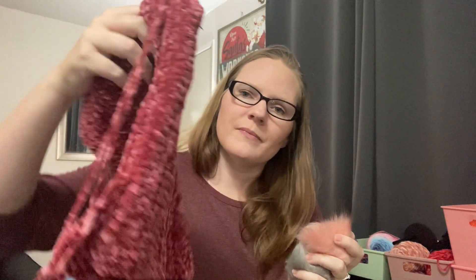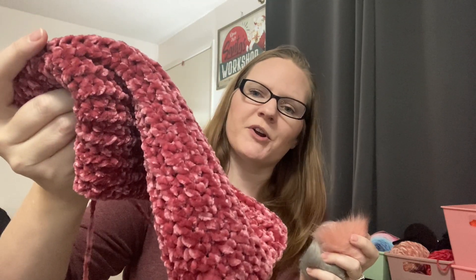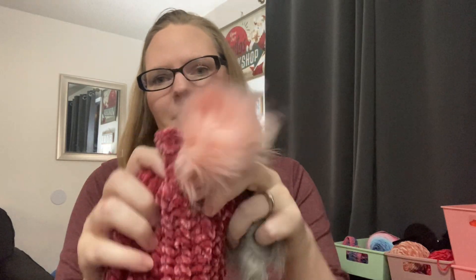And then I am so close to being done with this beanie. It's in the pomegranate color of the Bernat Velvet. I am trying to figure out which pom-pom to put on top. I put a poll up on Instagram and right now pink is winning, so I'm pretty sure after this video I will be adding the pink pom-pom and having another beanie ready to go.